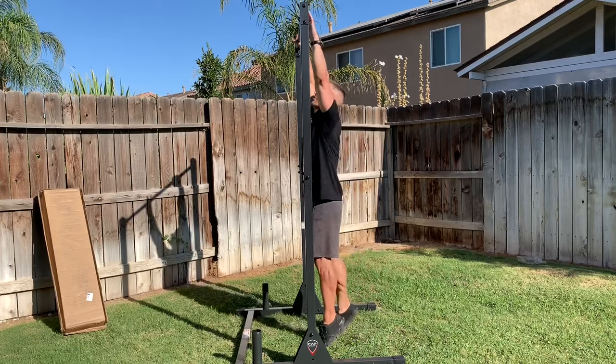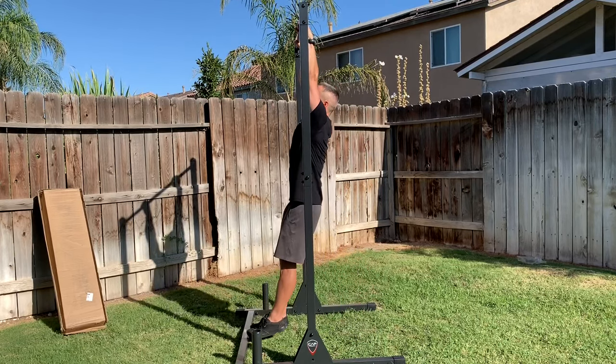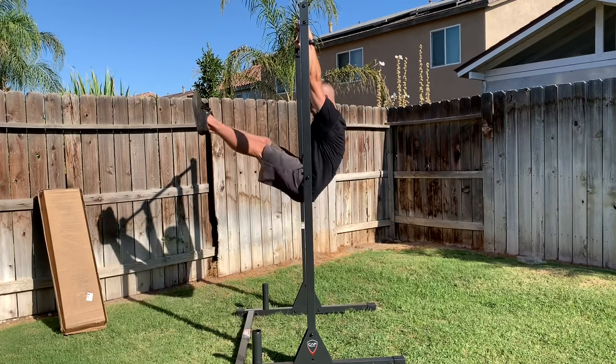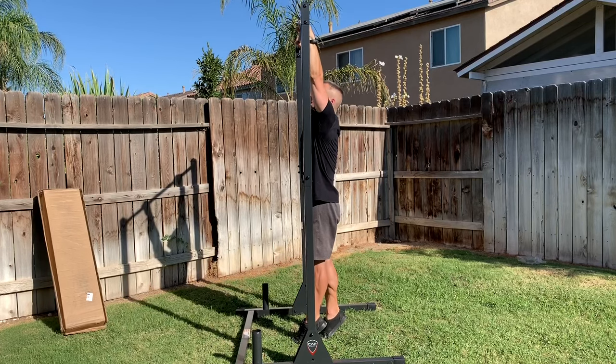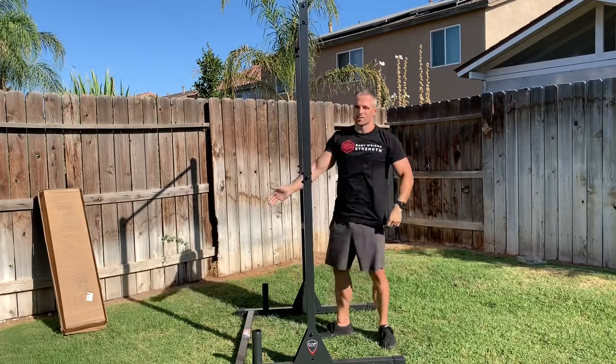What you want to do is have an active hang — engage the scapula and then curl up. That's going to be knees up, or straight-legged. If you want to go all the way toes to bar, still straight leg. And the unit's still stable.